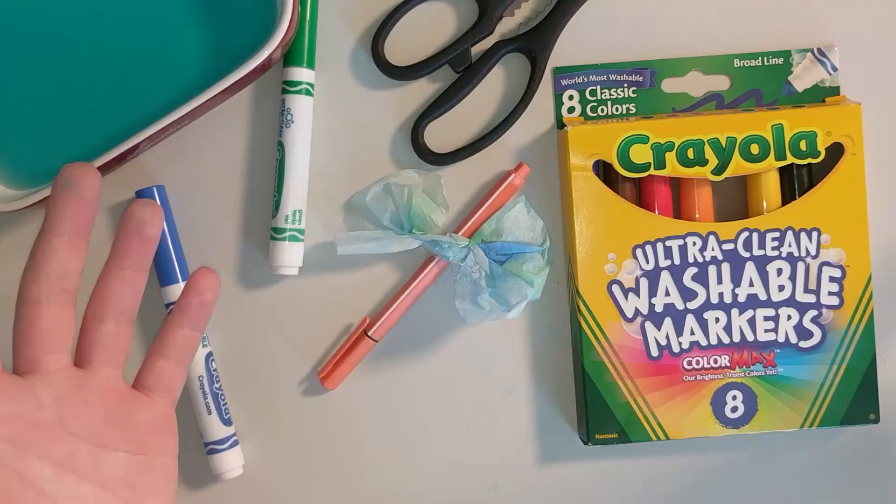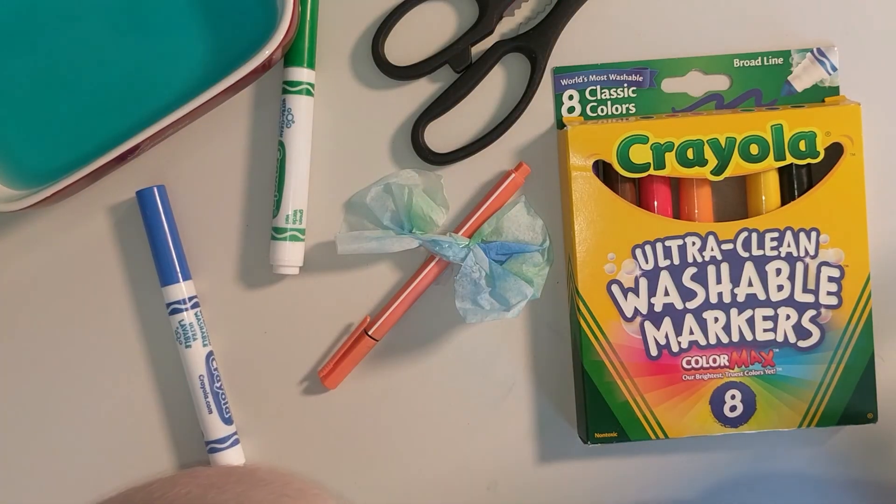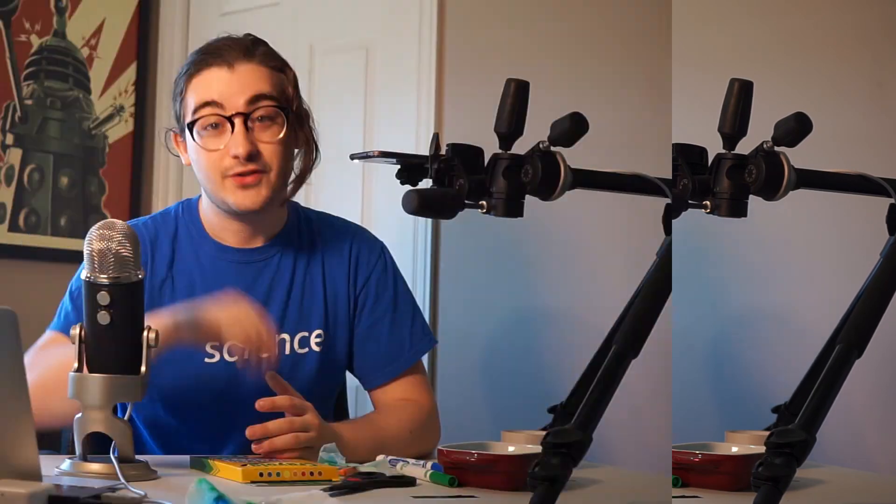Now that you know how to make a butterfly, go ahead and try to make a ton more. Try different colors and see what combinations you get and what the colors do — maybe even try different markers if you have them. What you might find is that even though different markers might be from the same brand, they're going to react differently to the water and you'll come out with a new, different butterfly. Thanks for joining us today. I hope you had a ton of fun making butterflies with chromatography, and with your parents' permission I'd love to see your butterflies posted on our social media. We'll see you next time!